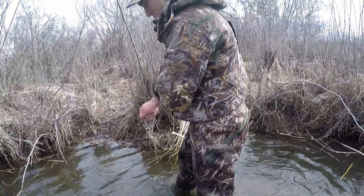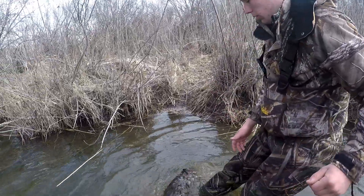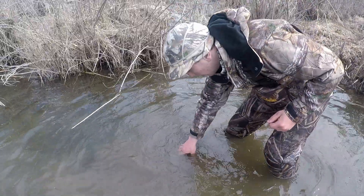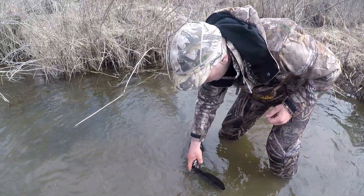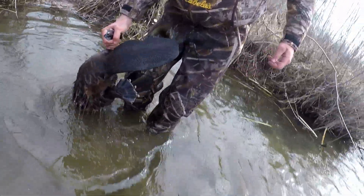Just turned 20 today, caught three beavers today — that's a good birthday present. Got a beaver in a drowner. Nathan's going to grab it for us — don't trip on the drowning cable.